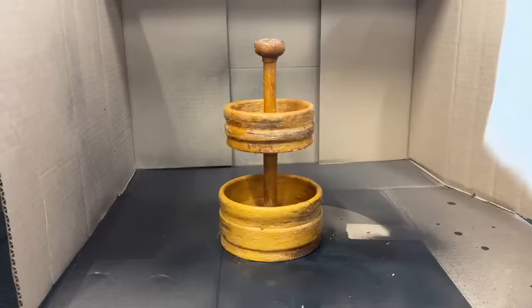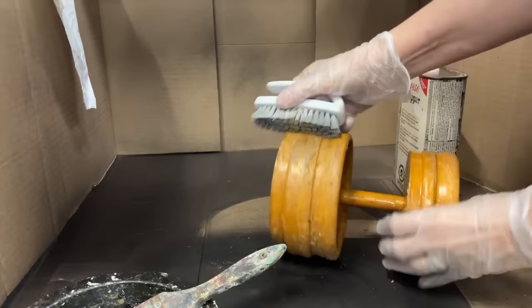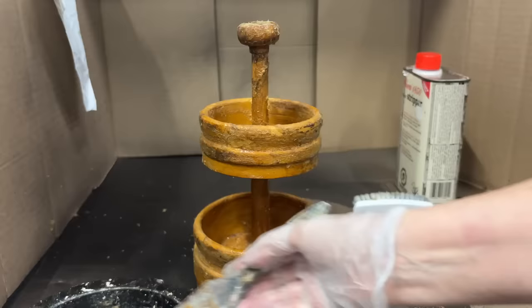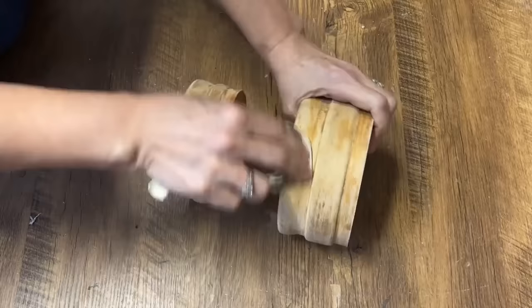I'm coating on the stripper, leaving it for 10 to 15 minutes, and then I'm putting a plastic bag over it so the stripper doesn't dry out. We're 20 minutes in — I'm going to take a scrub brush and start taking some of this varnish off. It honestly looks like it might have had four or five coats — it's thick, like lacquer. It is working, but it's going to take a few coats. I'll do that process again, put the plastic bag back on, let it sit. I did three coats and got almost all of it off.